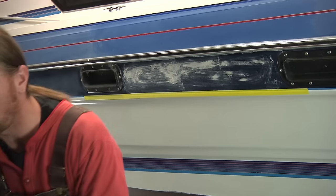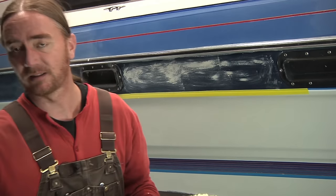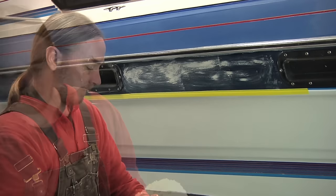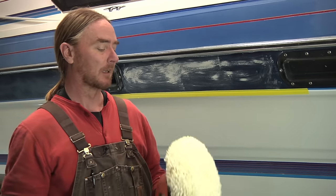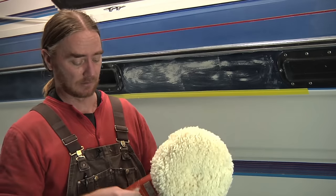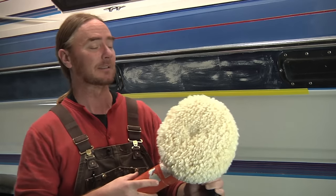With the compound on, I'm going to condition this pad because it's brand new and dry, and spritz the surface with some water. They suggest you run this compound very fast, much faster than most compounds. Most compounds I usually run around 1,100–1,200 RPM, but they want you to run the AquaBuff at 2,500 or faster. My buffer goes up to 2,700, but that makes me too nervous, so I'm probably going to be running it closer to 2,000 just to see how it goes.